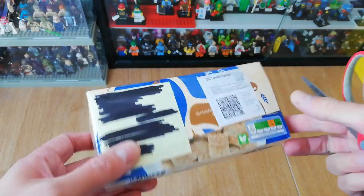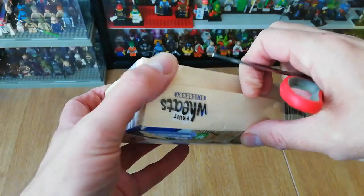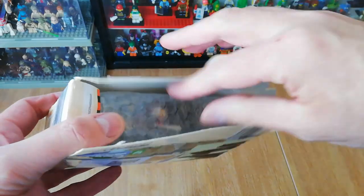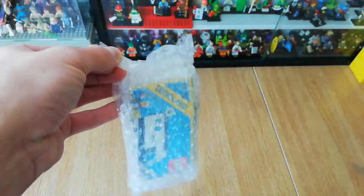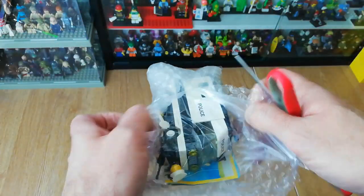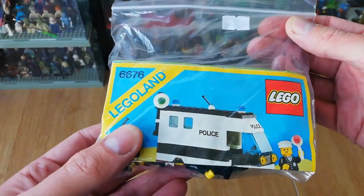Our first package is nicely wrapped up in a little cereal box. Just bear with me while we chop into this - it's absolutely smashed up with sellotape. Here's our first little thing - it's a classic. I think this is 1987.